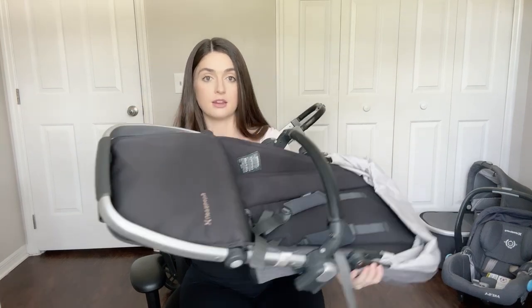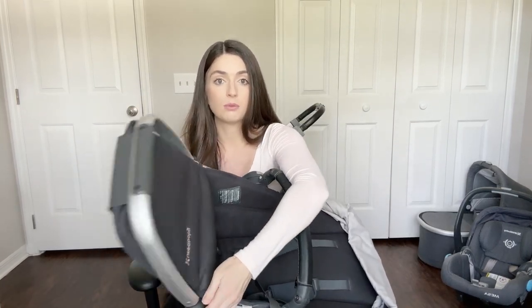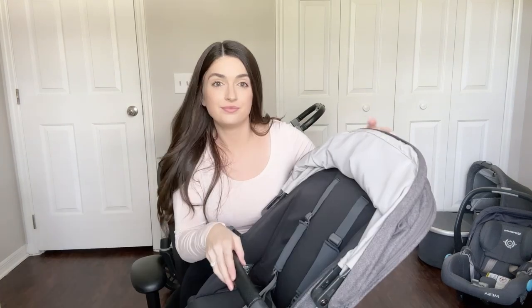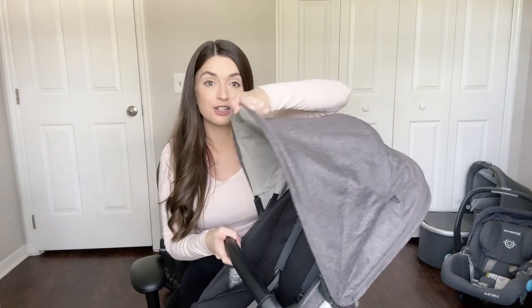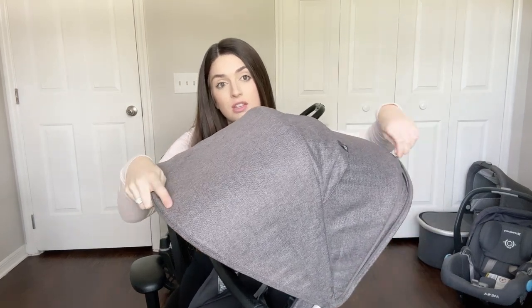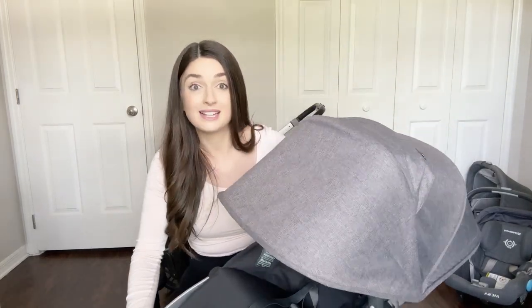It has a little foot piece right here that you can adjust depending on how your child might want it. It also has the sun shade, and in the Vista V2 it opens with a zipper and can come all the way down.